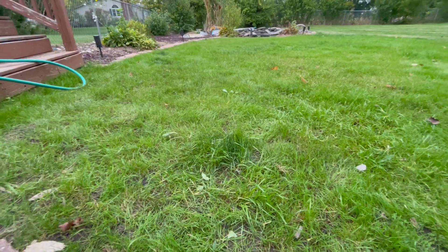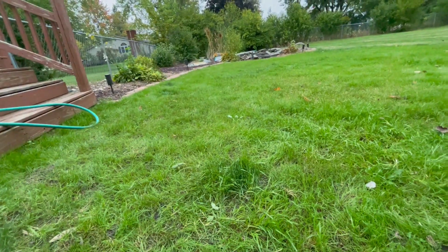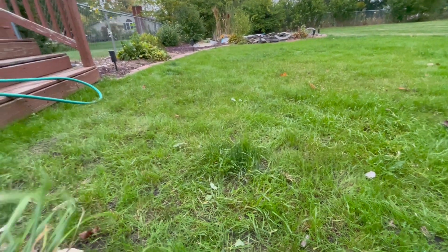There are a few more sections over there. Some people think it could be nutsedge, which I initially thought it was, but nutsedge has more of a lime green color and grows more straight up and down — it has more of a V-shape to it.